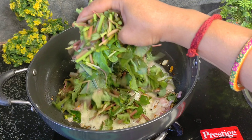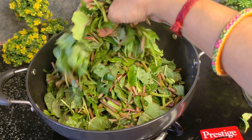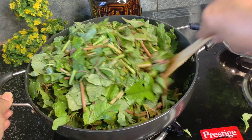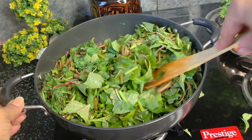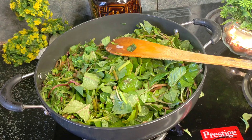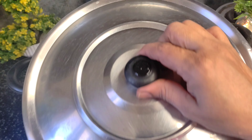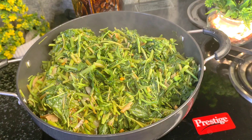Cut the meat. We are making a small amount of meat until we start to make a small amount of meat. Now we have to mix the same ingredients. We mix the same with the same ingredients.